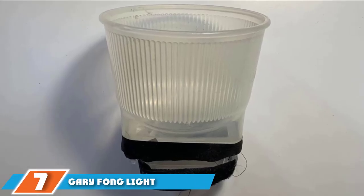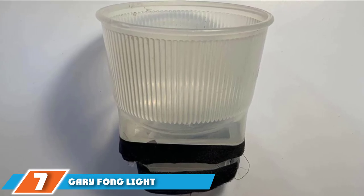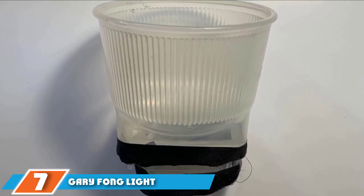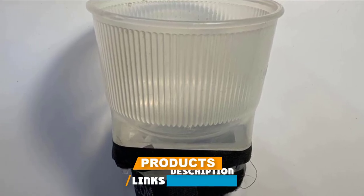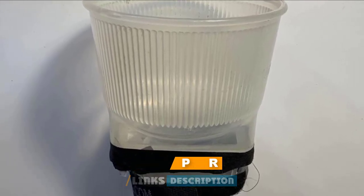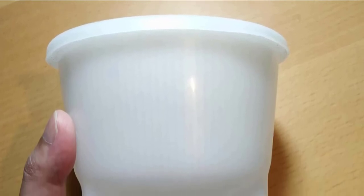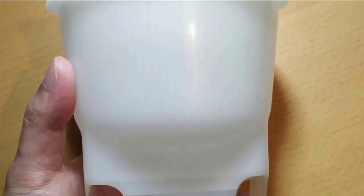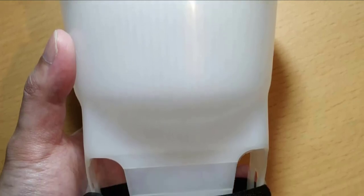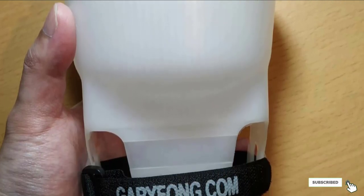Moving on to number 7, the Garifong Light Sphere. This unit makes use of cutting-edge speed assembly that allows changing the modifiers in seconds. It can also be folded to an inch and a half, which guarantees extraordinary portability. It creates a circle of light that diffuses and softens the flash, forming an even illumination.